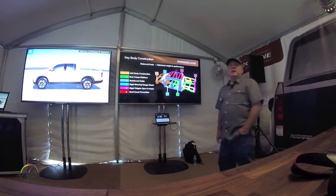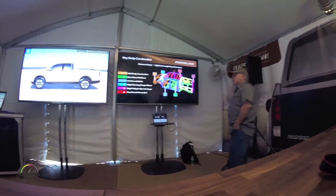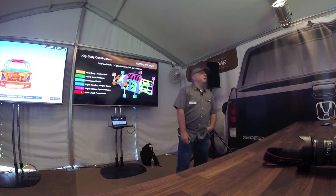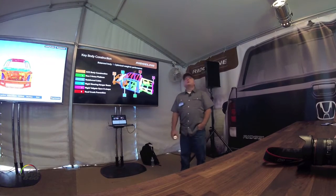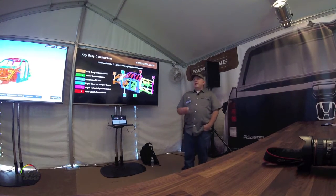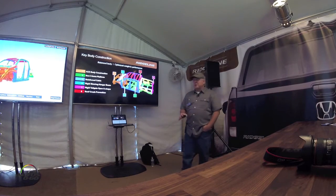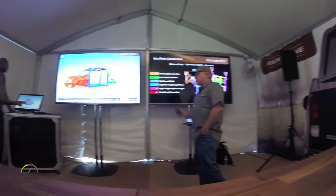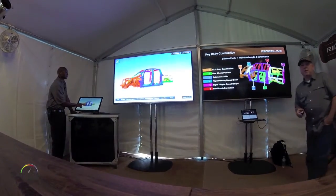Welcome to the safety and body structure tent. My name is Eric Diehoff. I'm the project leader for vehicle safety. I've been with Honda almost 20 years, mainly doing crash simulation. Today we're going to explore the body structure and safety features virtually using the help of this 3D model over here.